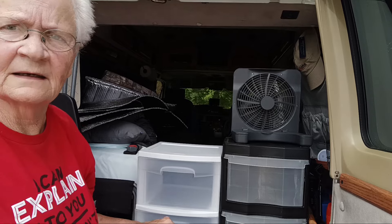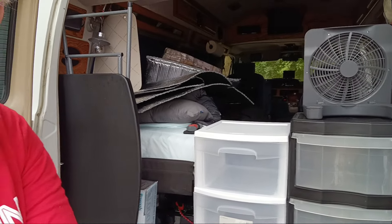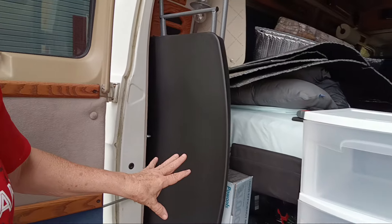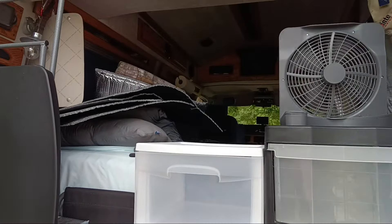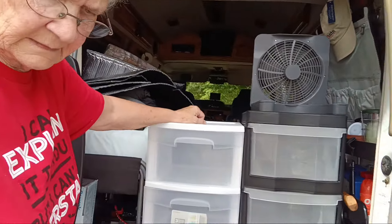All right, now you can see how I've got the bins right here and I think that'll keep Gizmo from coming through here. What I'm thinking about doing is keeping my table and stove and all that stuff right in here. You can see the little shelf right here. So that's the plan for right now.